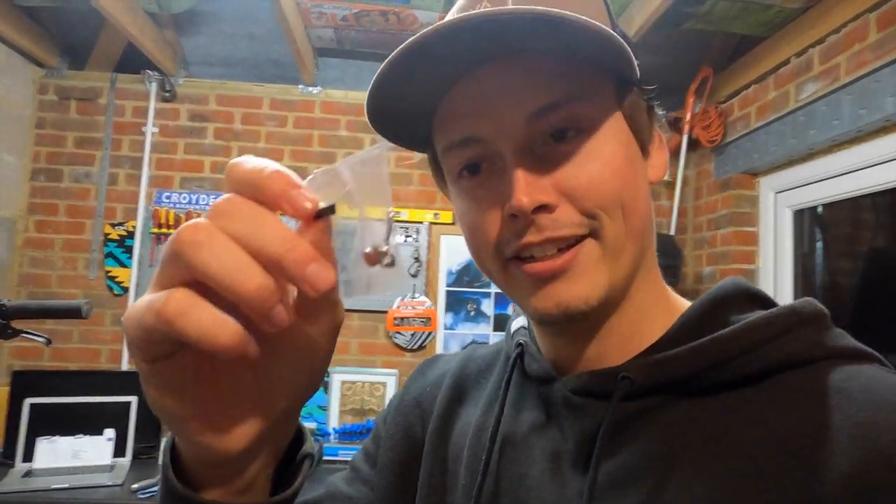Then we move on to the quick link. This is a quick link — Shimano make a quick link, and SRAM's version of a quick link is called a power lock.